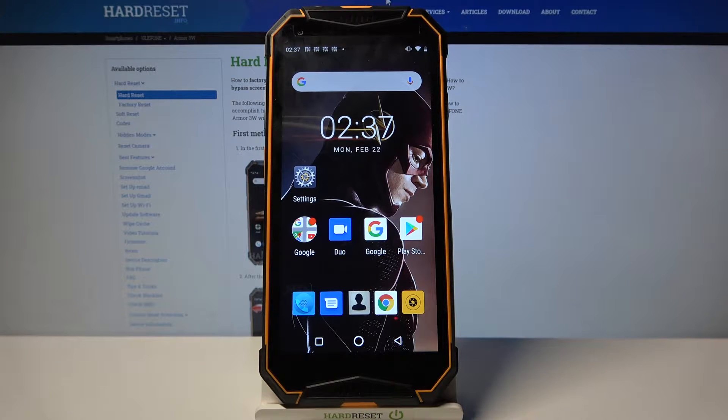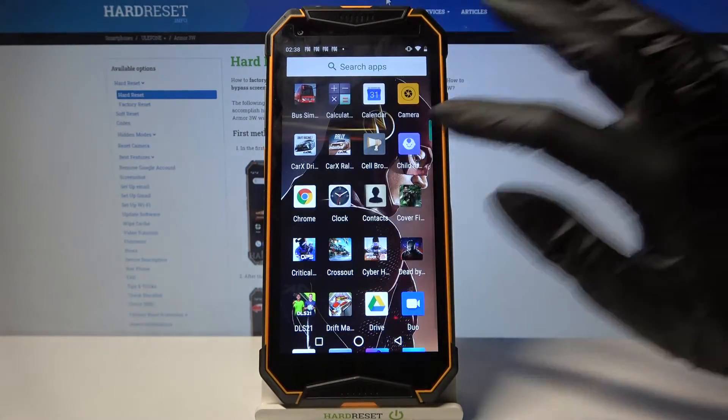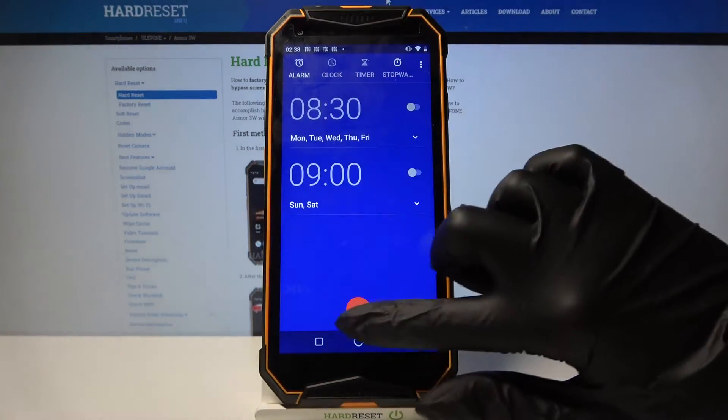Hi, in front of me is Jewelfon Armure 3W and today I would like to show you how you can set up an alarm clock on this device. Firstly open the menu and find Clock, then tap on it. Now click at the top left corner on Alarm and tap on this red plus icon.